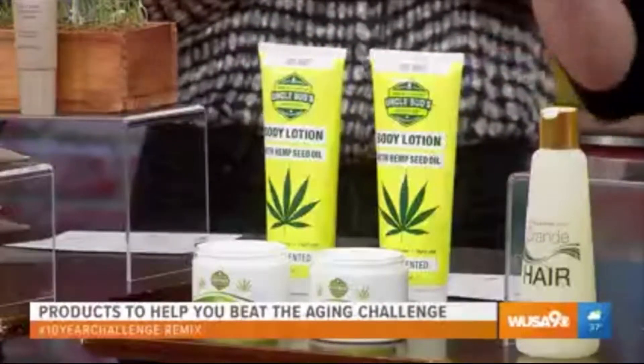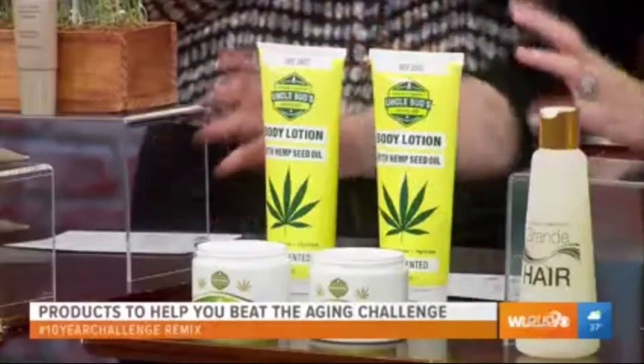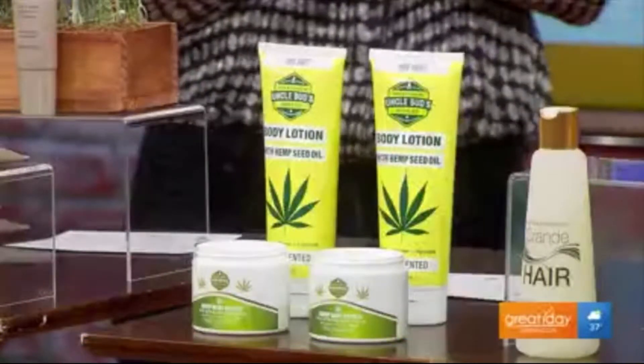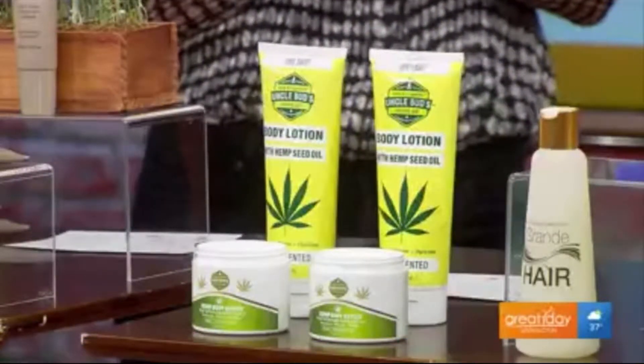These are sibling brands — it's Uncle Buds and Miss Buds. Uncle Buds is kind of a lighter weight lotion, while Miss Buds is a more luxurious body balm, but they both have the skin repair benefits of hemp oil.